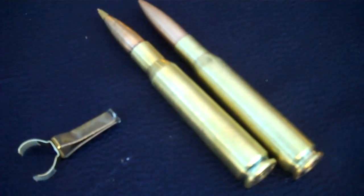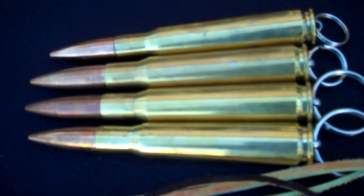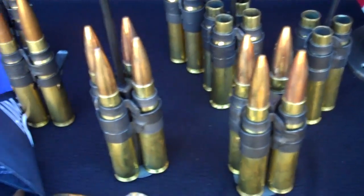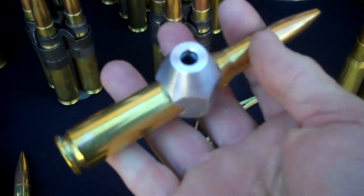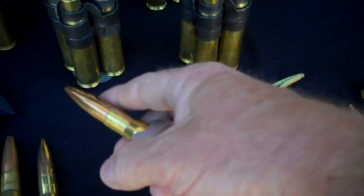Ink pens, 50 cal keychains. Shifter knobs — a shifter knob for your Jeep or whatever you have. Any tap you need, just let us know what thread and we'll tap it.